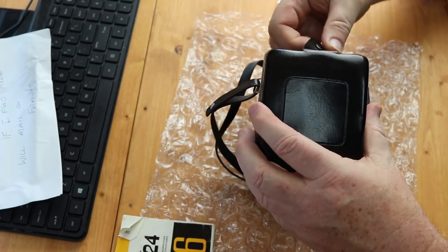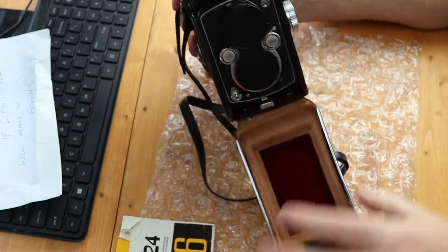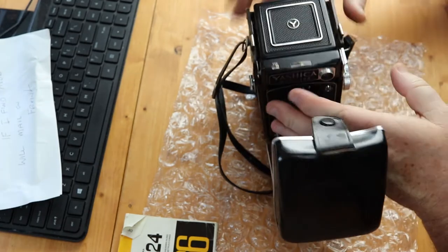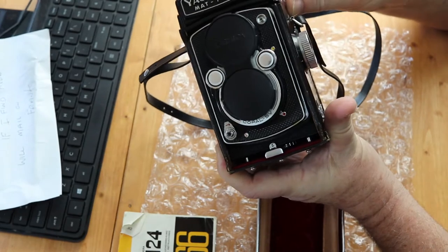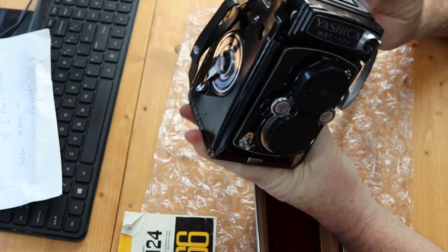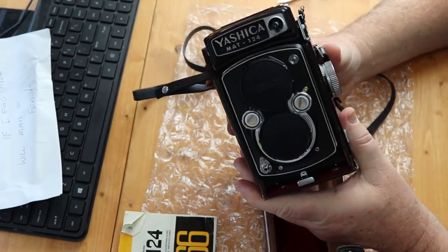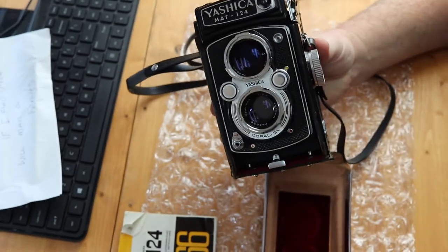Here we go — a little button over here — and ooh, out it comes. Look at this. There's got to be some other tabs. We'll just let the case drop down like that for now. This is a medium format camera, which means that it takes negatives that are much bigger than a 35 millimeter camera.